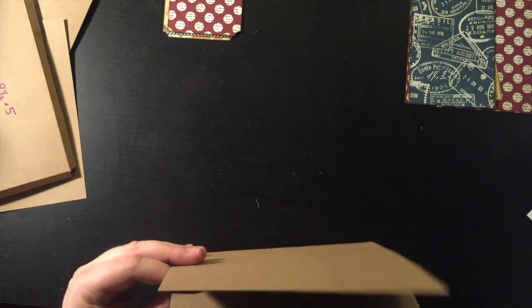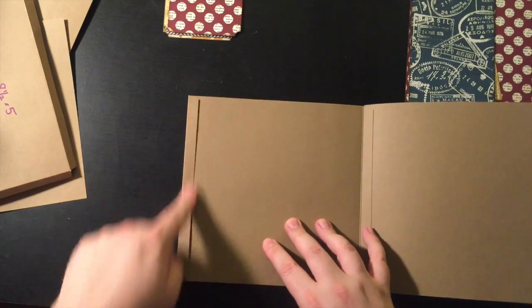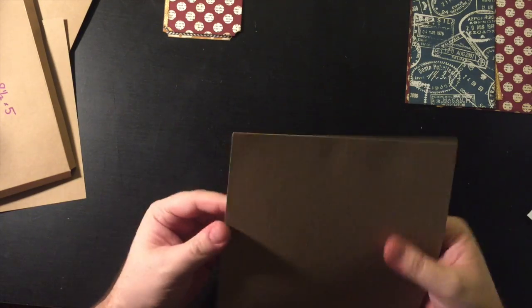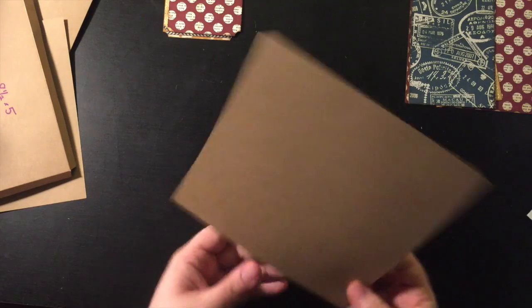This is the page base. Oh my gosh, I totally forgot to glue this side down when I was making them. Let me just grab another page base and hopefully I remembered to actually glue both sides of this one. Okay, I did — thank goodness!